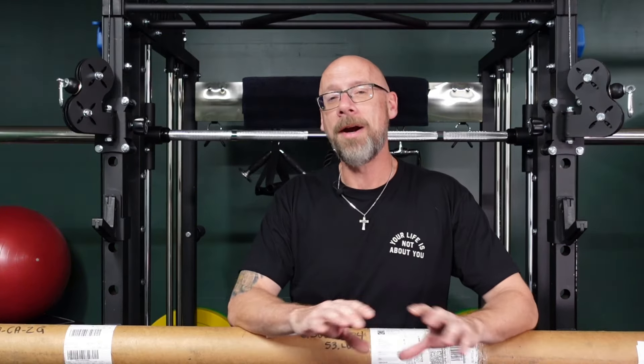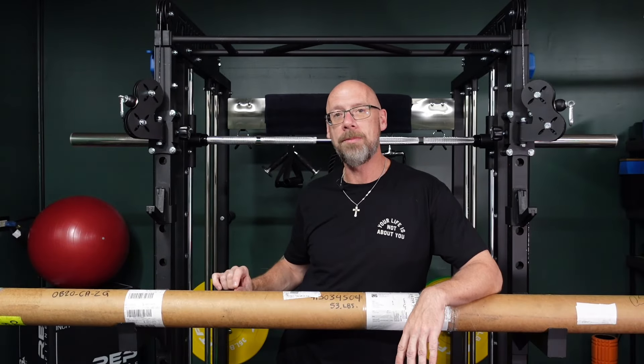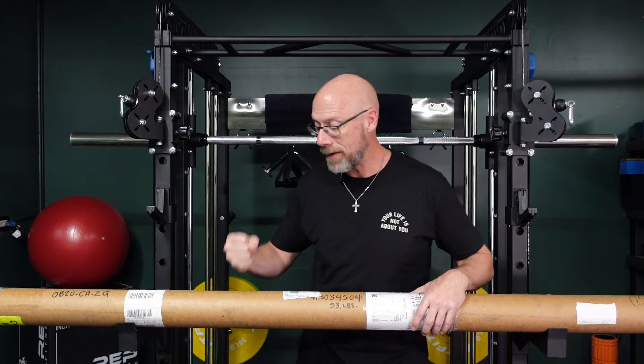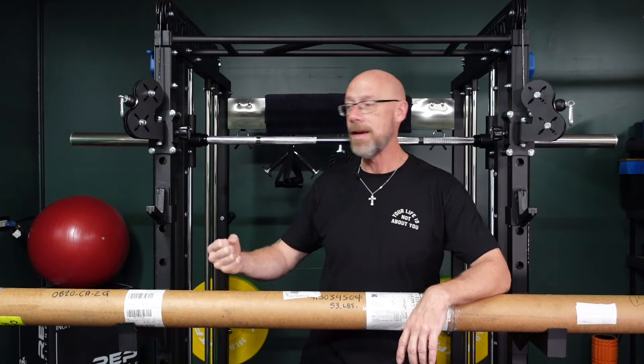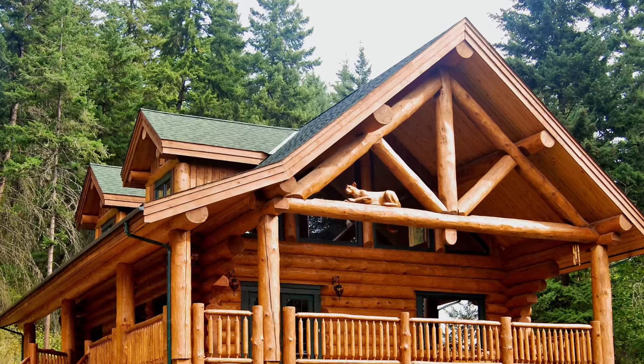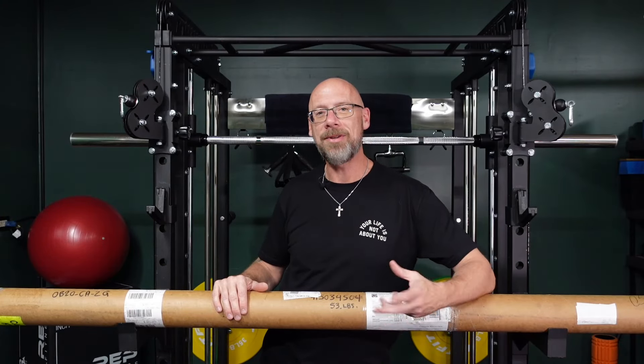The first thing I show in unboxings — and I've done some other American Barbell unboxings — is that it's the same every single time: American Barbell does a better job of shipping their bars than anybody else in the world. They have thicker gauge cardboard in their tubes, they've never showed up damaged, and even the tubes have never showed up damaged. These things are bulletproof — I feel like you could make a log cabin out of them, they're so durable. Let's get this tube opened up and get to the unboxing.